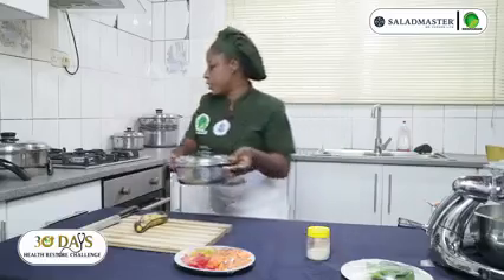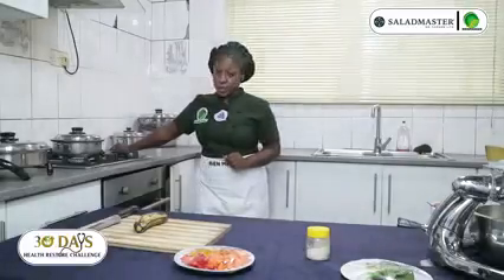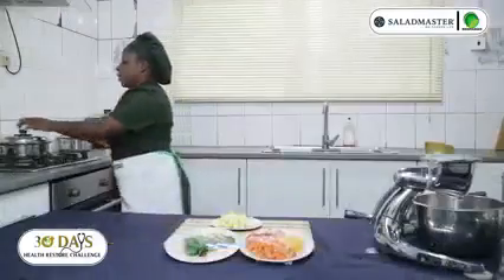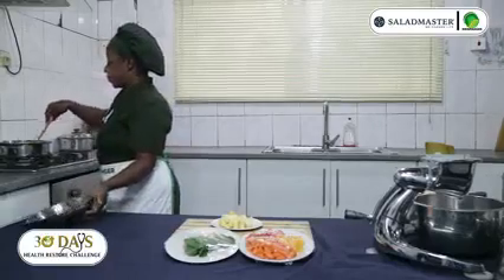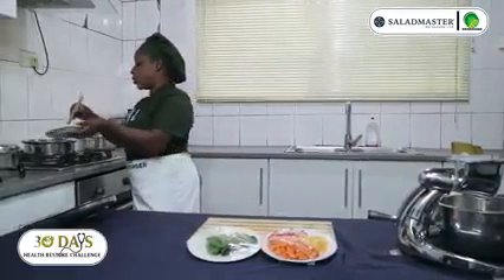Let me put it on fire. Make sure you put it on medium heat and let it cook for 3 minutes. Then I'll add my plantain to it — 3 minutes is up. I have my ripe plantain, so I'll add it in.